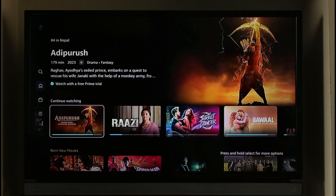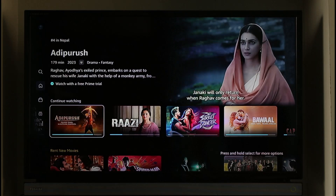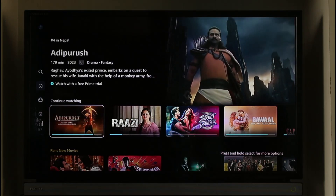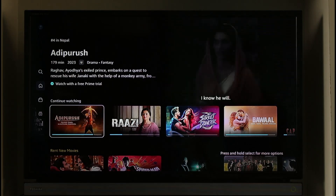If you want to remove these movies and shows from your Continue Watching, it's actually quite simple to do so. All you have to do is press and hold the OK button on your remote. Just press and hold the OK button on your remote.